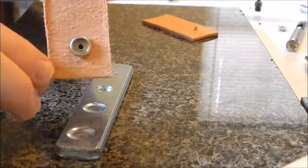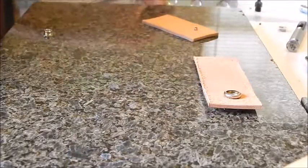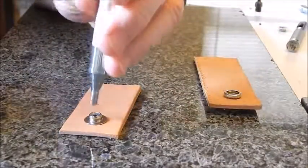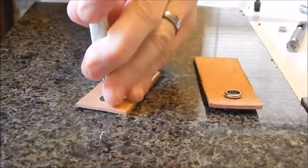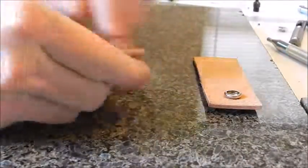That one came out much, much better. For the other side of the snap — as you can see how flat it is — you can do that one directly on the hard surface. You do not have to use the seat for that side. And there you go — you're done. Snaps together — there are your snaps.